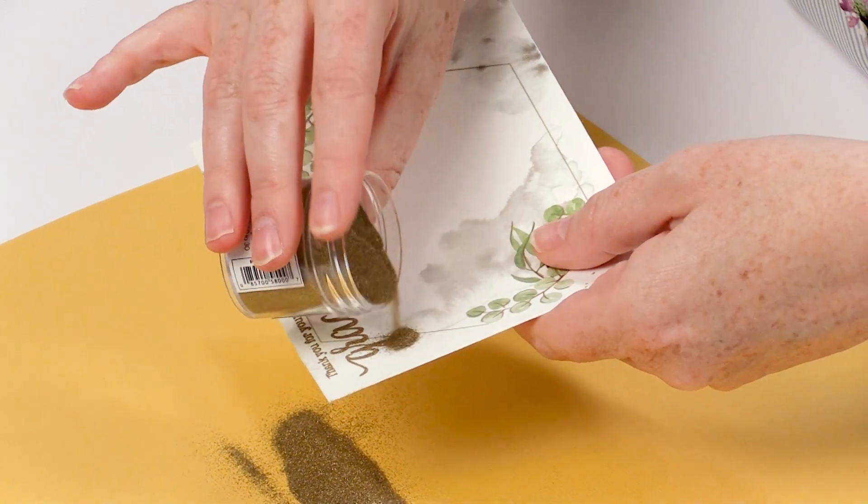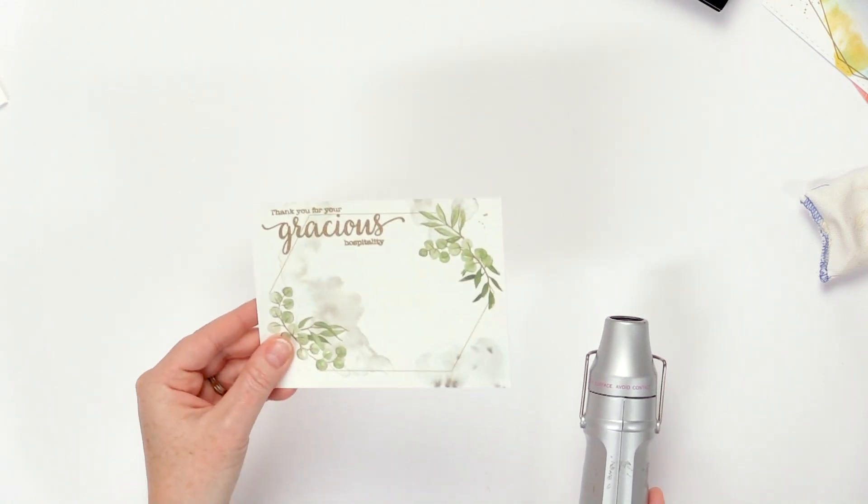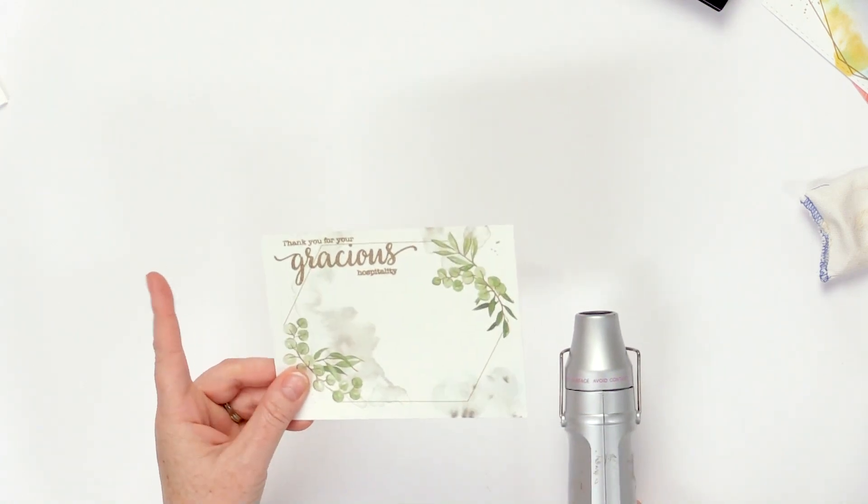It looks like I need to get a little bit more on that G. And then the next step of course is to heat set it. So a couple of tips when you are heat setting embossing powder on washi tape: first, I actually turn on my heat gun while I'm doing the stamping, so that it gets nice and warm and is ready to go when you start to heat set.